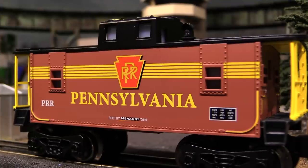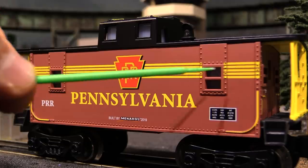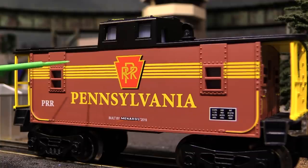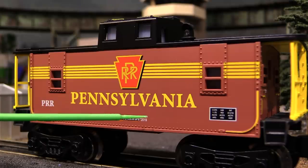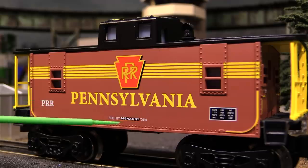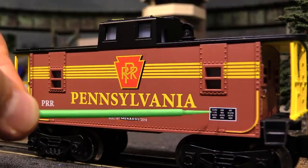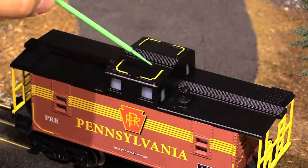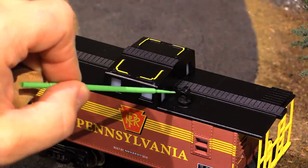The paint job on this car is not bad at all. Some of the other entry-level Menards freight cars have a reputation for having overspray and not-so-perfect paint jobs, and I have to say it looks like they're doing a better job these days. It's not perfect — there are a few flaws here and there — but overall it's pretty good, and especially for an entry-level model it's just fine. Down here we've got the 'Built by Menards 2019' herald, which harkens back to when Lionel used to do that on all their rolling stock. Up on top everything is pretty basic, though we do have a little add-on chimney piece, which is a nice touch.